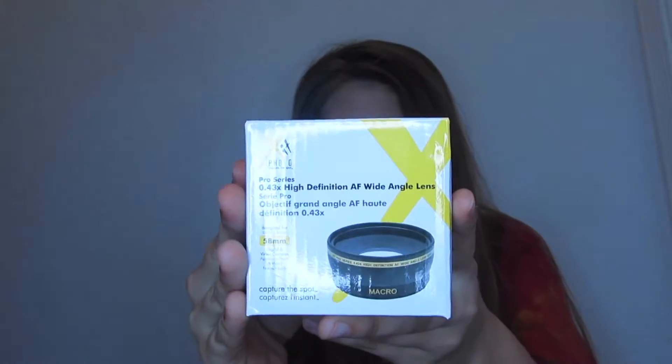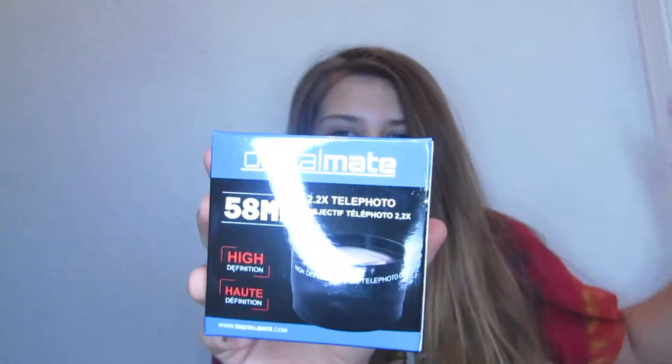The first thing I saw when I opened it was these two lenses that it came with. There's a wide angle lens, and this one is kind of like for taking pictures more.